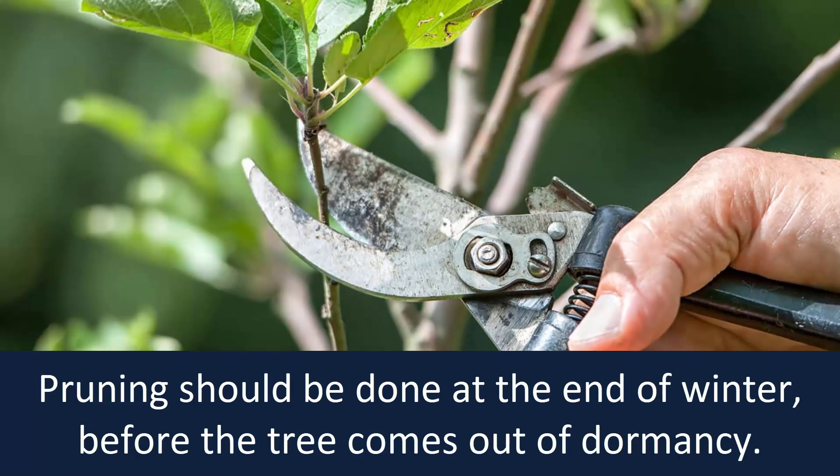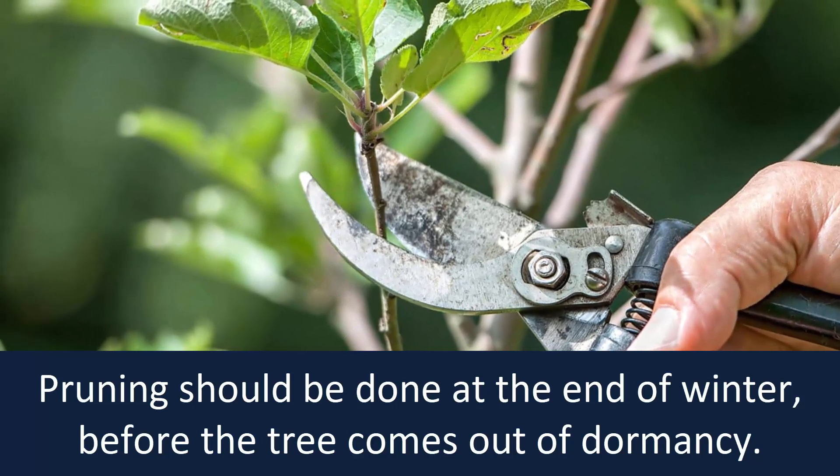Pruning should be done at the end of winter before the tree comes out of dormancy.